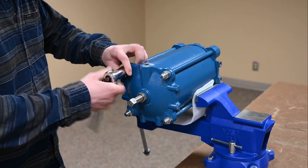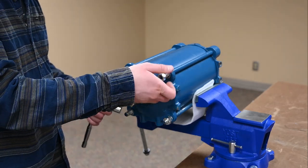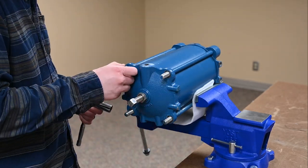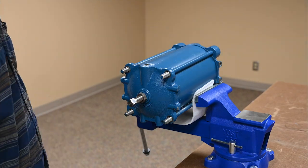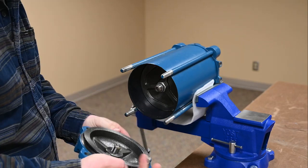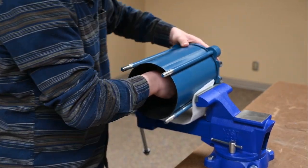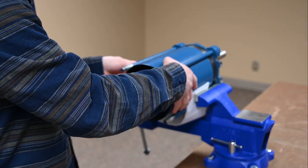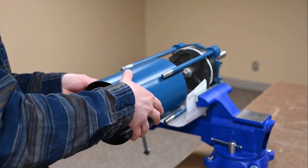In order to access the seals inside the cylinder, we need to remove the cylinder cap and cylinder tube. Start by removing the nuts and washers from the tie rods. Remove the cylinder cap, then the cylinder tube. Make sure the piston assembly does not come out with the cylinder tube.